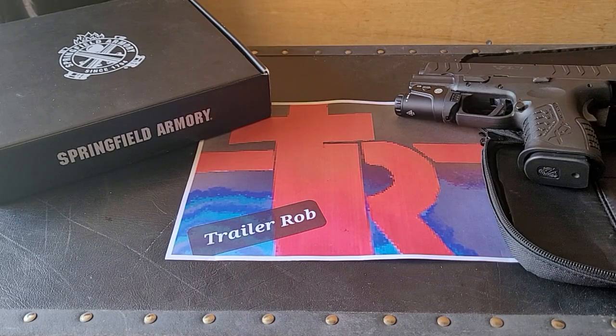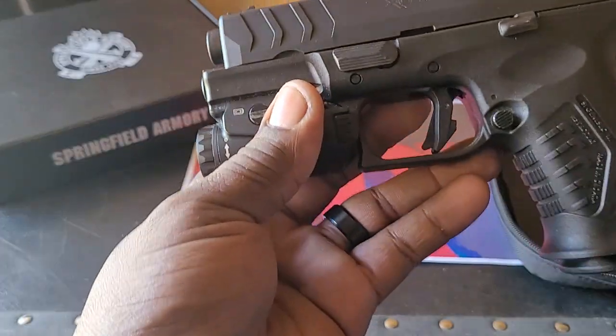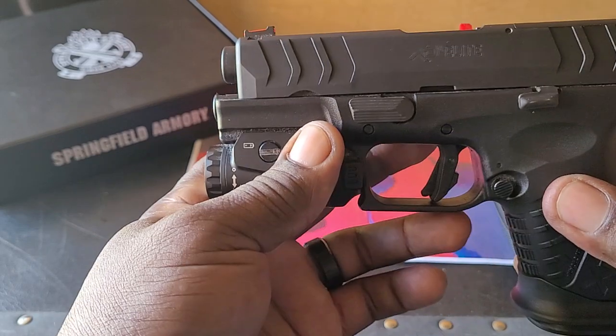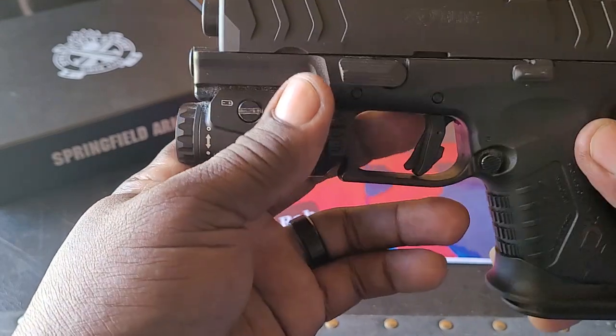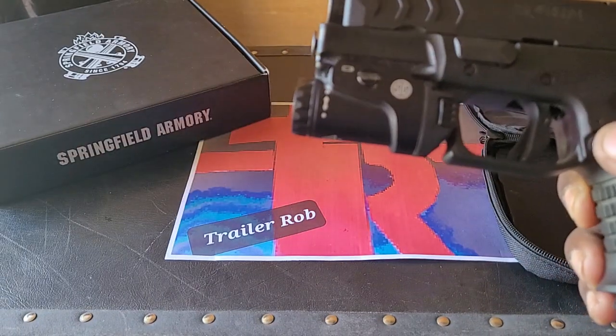Welcome back to Trailer Rob. Today we're going to do a benchtop review of the XDM Elite Compact 10 millimeter. This gun is a 10 millimeter compact with a 3.8 inch barrel, and it comes with two stainless steel magazines.